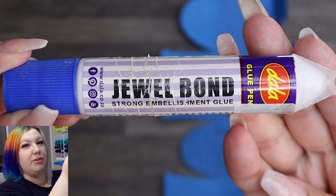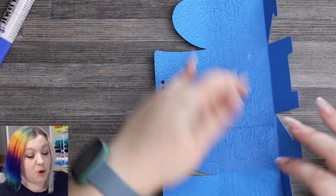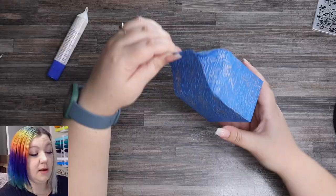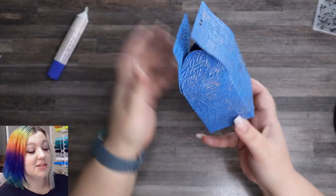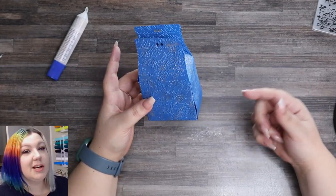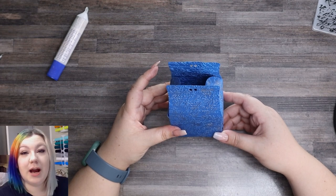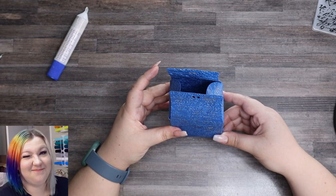Then we glue our box together. I'm using a South African local Jewel Bond glue — it's a very strong embellishment glue, but pretty much most craft glues should work. And then we finish off the box by tucking in the little pieces. And then our gorgeous embossed gift box is complete! But if you're looking for a bigger party box, check out the video on screen as it'll take you through the entire process of how to make a nice big party box. Don't forget to subscribe for more Cricut videos in the future, and remember, be kind to someone today. See you soon.